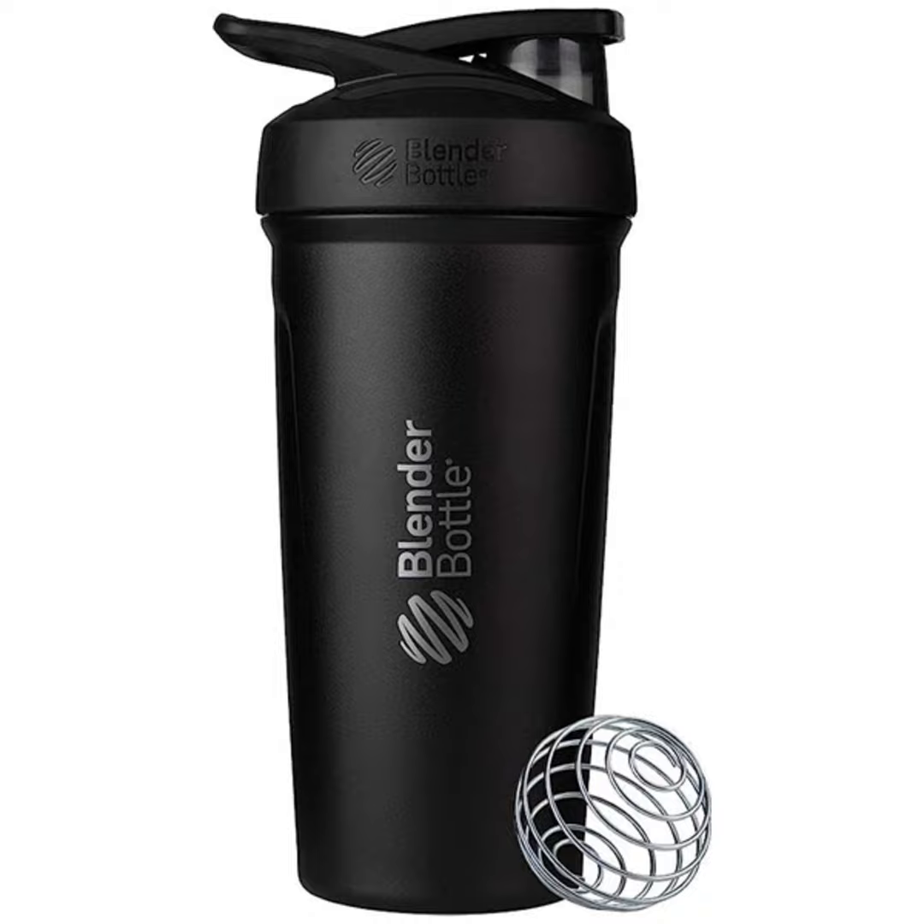But what sets this shaker apart? It's not just a bottle — it's a complete blending experience. The easy-open, easy-close push-button flip cap with a sliding lock ensures that your shakes stay inside, preventing any accidental spills. Because who wants a messy gym bag, right?